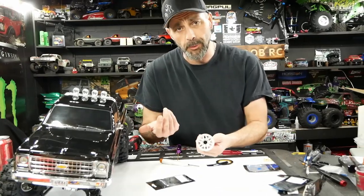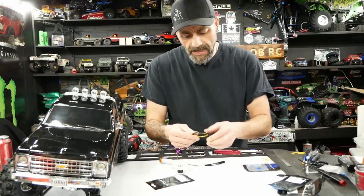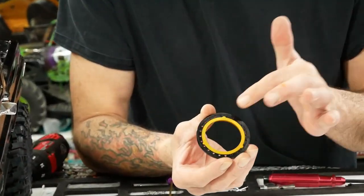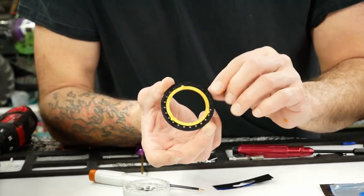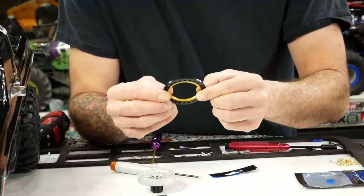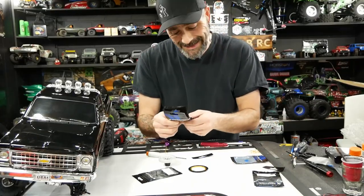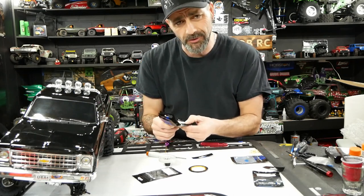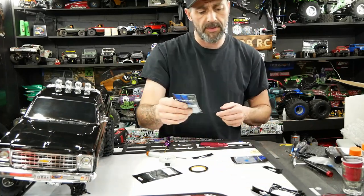There's no getting around it — you've got to break the wheel down, separate your two halves, get your face out, and take your old bead lock ring off. You have to make sure your Vanquish wheels are IFR ready — they have these three little dog ears and a little ring machined on the back. It is a beautiful fit once you clip that in there, and that piece is in there to stay. The part number for that is VPS 05537 — 2.2 slim IFR gold anodized rings. You're gonna need four of those at about $25 a piece.